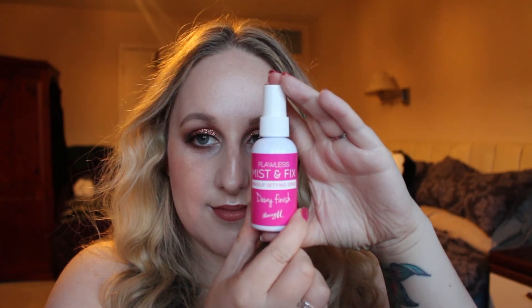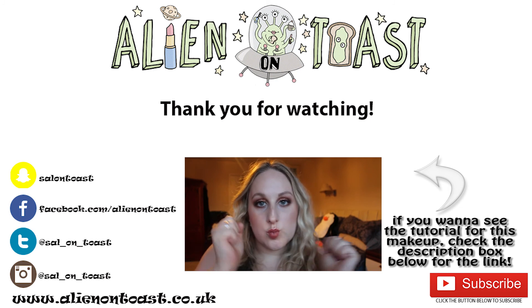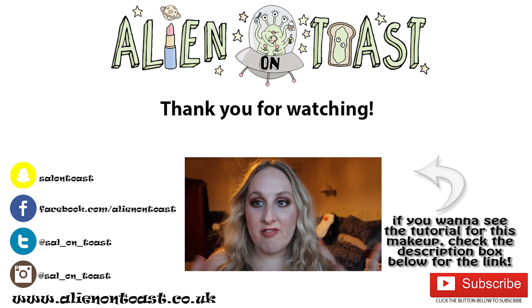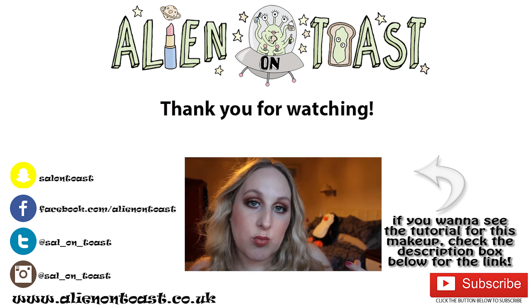Magically my makeup is done! The last step of the base is to finish with a fixing spray — this one's from Barry M, it's a dewy finish spray. I mainly use it to settle all the powders down, stop it looking too powdery and from settling in the creases. And that's it — hope you enjoyed this video! The tutorial for that makeup is already up so check it out.